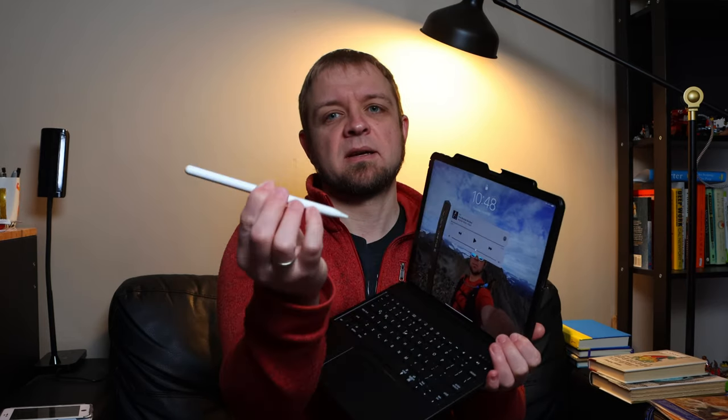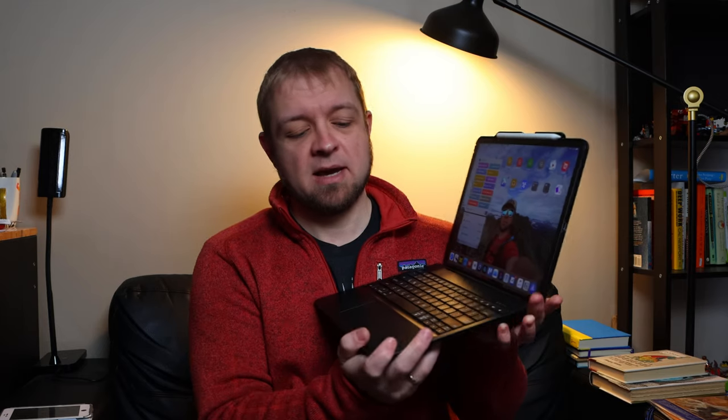Looking at the case itself, some nice things: it's got a clip for the Apple Pencil built in. You can pull it up and the Apple Pencil clips in and out — that's nice, keeps it secure. It is fairly robust. As far as the usefulness of your iPad long-term, this will continue to be useful. It's going to last as long as your iPad lasts.